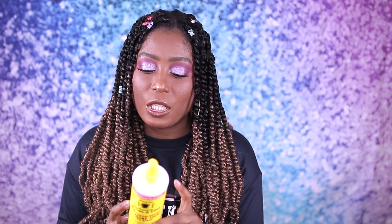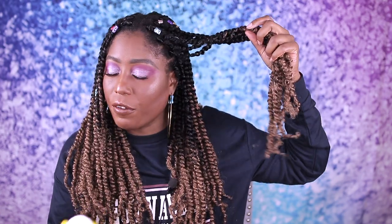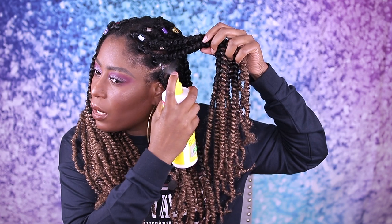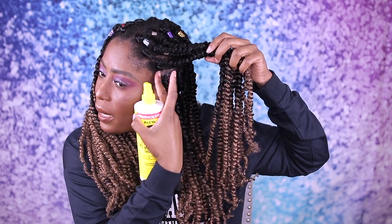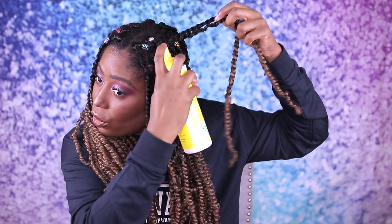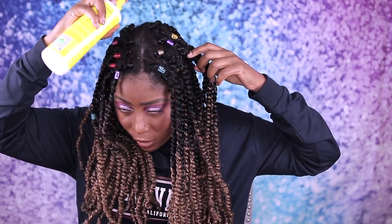The directions say to spray the entire head, leave locks, spray scalp, massage, and repeat twice daily. I only use it when I feel like my scalp is a little dry. I'm going to show you guys how I use it — it's very simple. I just lift my braids and focus the spray right into the scalp, blend it in, and you just do that. You can also keep spraying, especially in the front part.